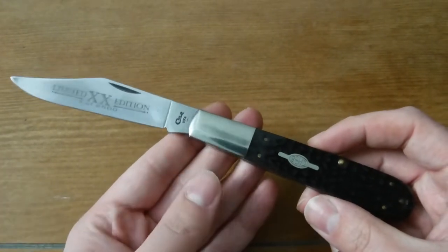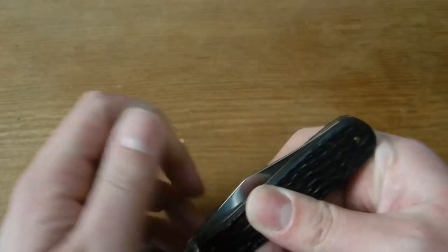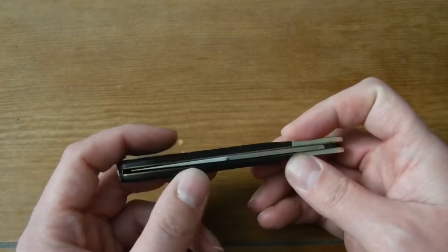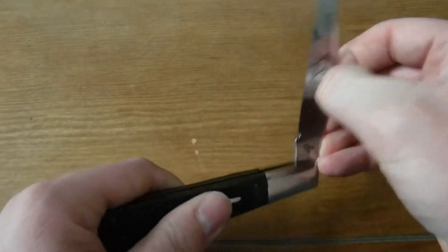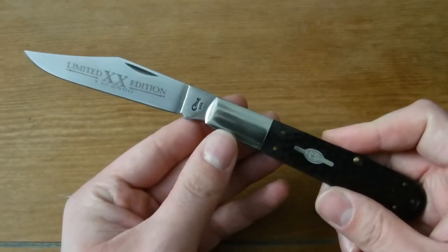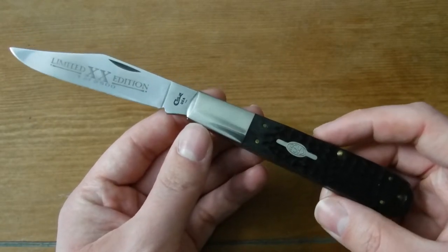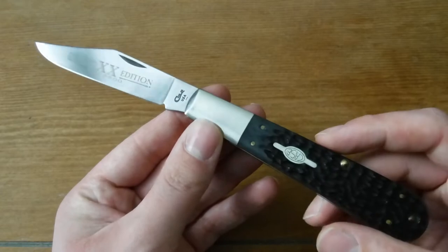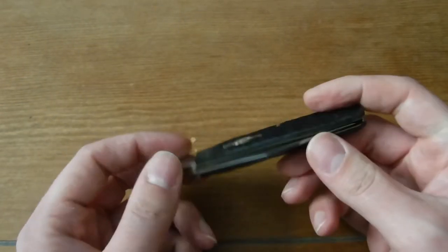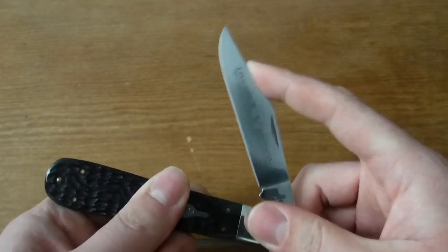When it's closed it has a little bit of side-to-side blade wobble, which is a little concerning but not the end of the world. My green one had it too, and I pounded the crap out of the pivot trying to fix the blade moving around when closed. I kind of wish I hadn't done that because the bolster on that knife is really beat up looking now. I'm not going to do that with this knife because the action is really good and I don't want to screw that up.